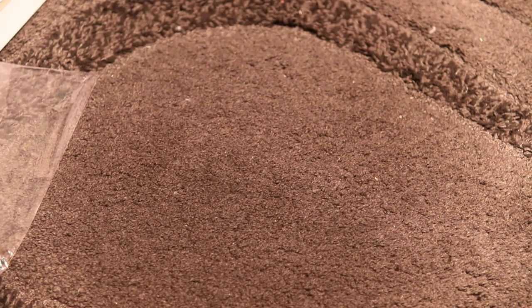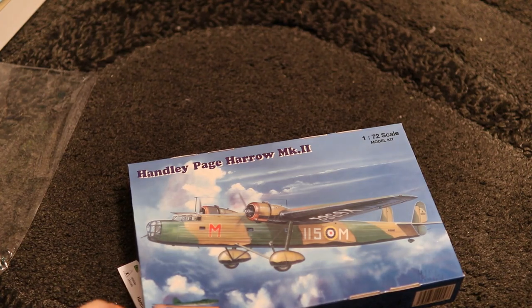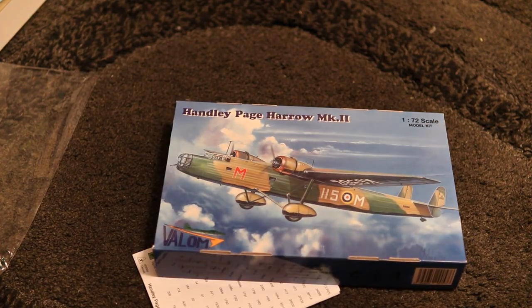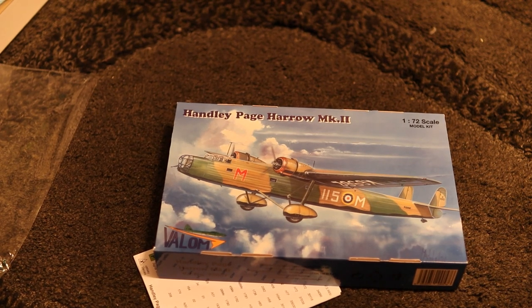I've heard bad things about Valum, but I've done my research and I think this should come together pretty well — it's going to need all my skill. Looking at the box, it looks like it could be a good kit and I'm going to have to do my best to do it justice. You can join me in future videos for the build process. Looking good — catch you next time, bye!